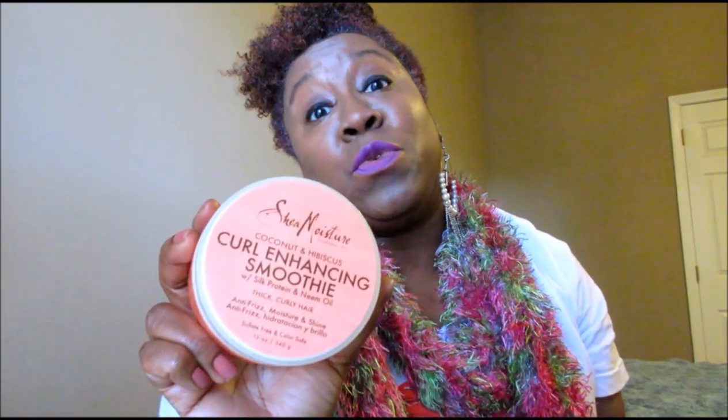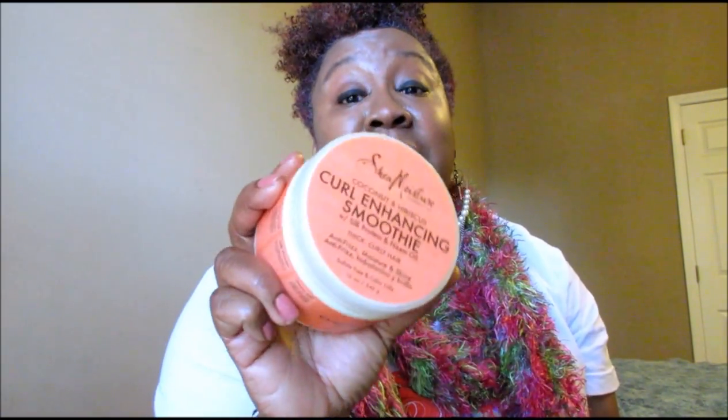The next thing I wanted to tell you about — by now you know what this is: it's the Shea Moisture Curl Enhancing Smoothie. For me, this is not really a curl enhancer. I actually use it for moisture — it gives a lot of moisture to your hair. It's for thick and curly hair and has silk protein with neem oil. It's anti-frizz, moisture and shine, lots of hydration. But a curl definer? I don't think so.